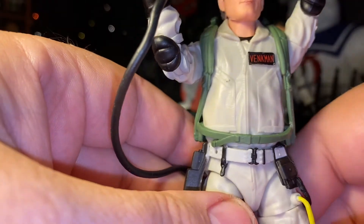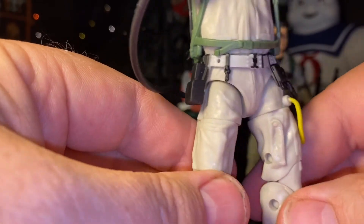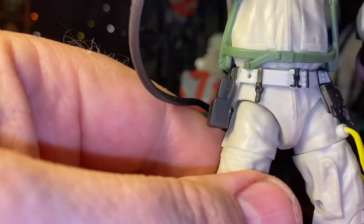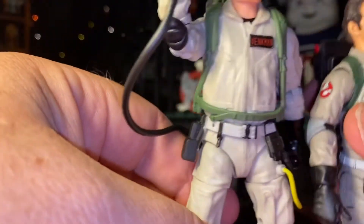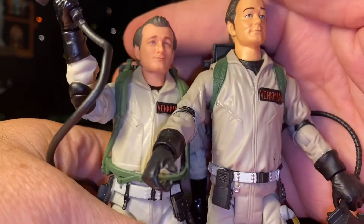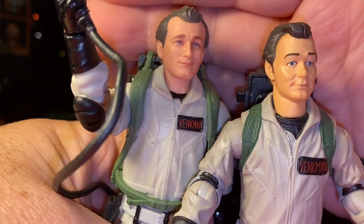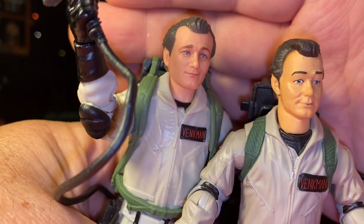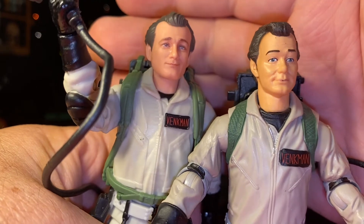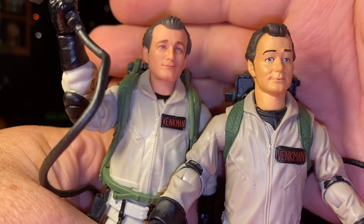Old Venkman — he's got it going on. Let's take a look at him side by side and really take a look at these guys together. I would say maybe Hasbro, which is this one, more so. But Mattel dropped the ball on this one. That's for sure.